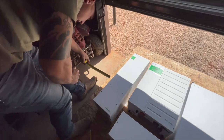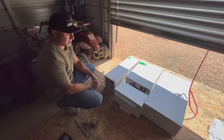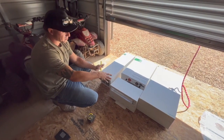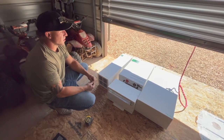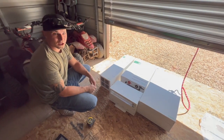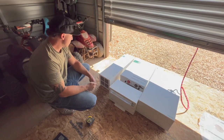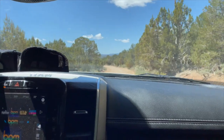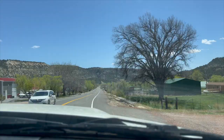This inverter is probably 200 pounds, and those batteries are 280 a piece, so we're close to 900 pounds on that one wall — which is totally fine. I already looked up the load you can put on a two-by-six wall and we can put around 7,000 pounds. I just want everything straight, even, and looking good. We're going to take some dirt roads into town and go pick up some insulation for the solar shed.